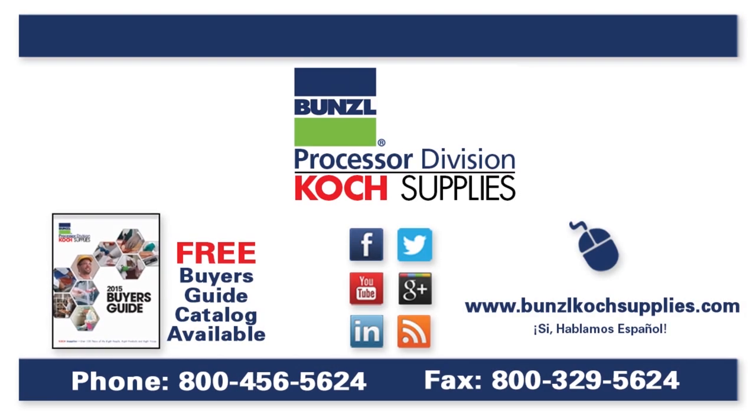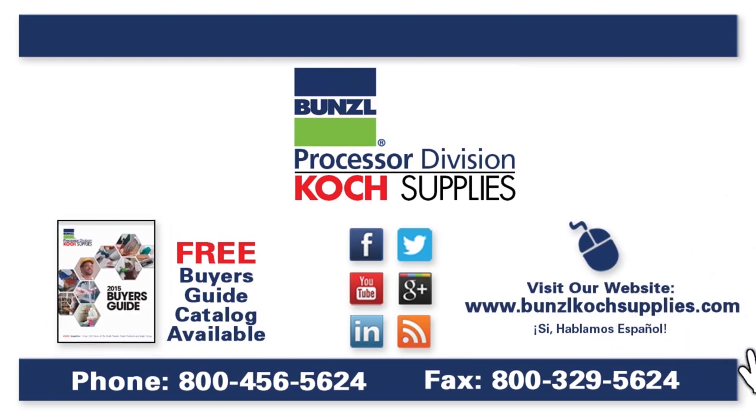For more information, please visit our website at BunzelKotchSupplies.com or call 1-800-456-5624.